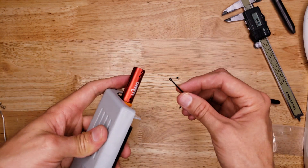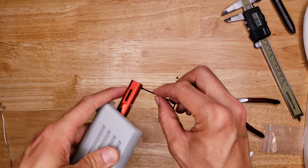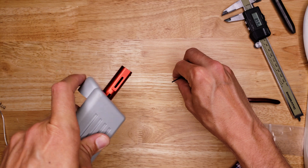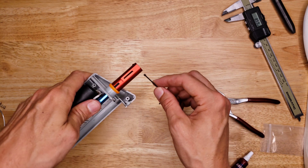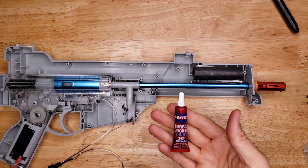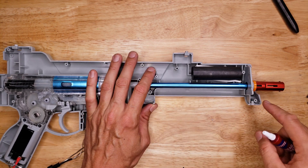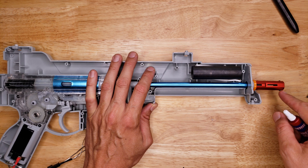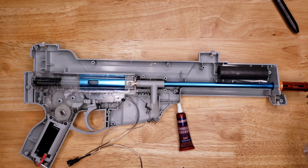The two remaining set screws are going to go in the front. Add some Loctite to the set screws so they'll stay in the right place when you adjust them. Always make sure you're using blue thread locker on these screws, otherwise they're just going to vibrate and fall out and you'll lose them.